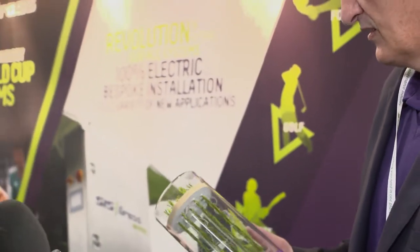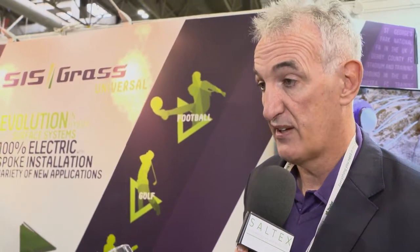How long does it take to lay a pitch using hybrid technology? We can lay a pitch with one machine in seven days, or with two machines in about four days, so it's pretty fast.